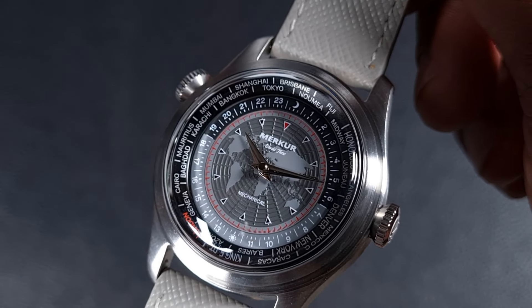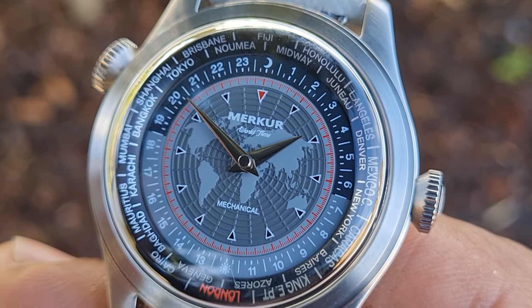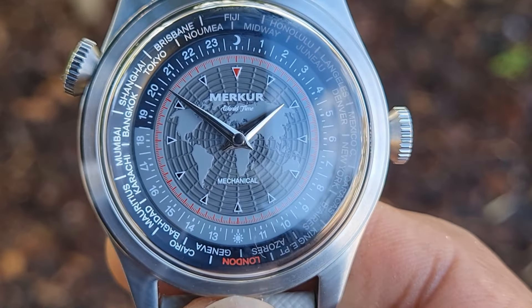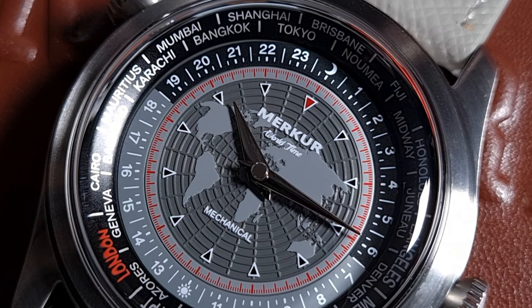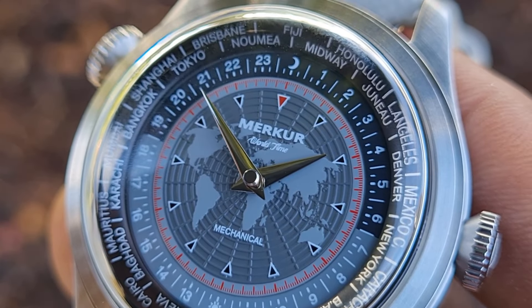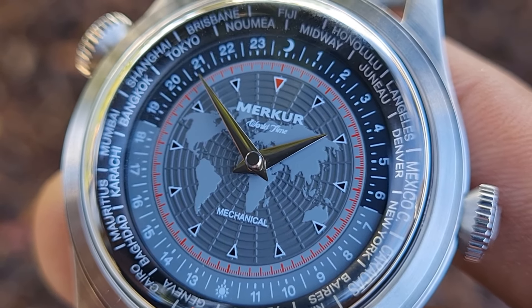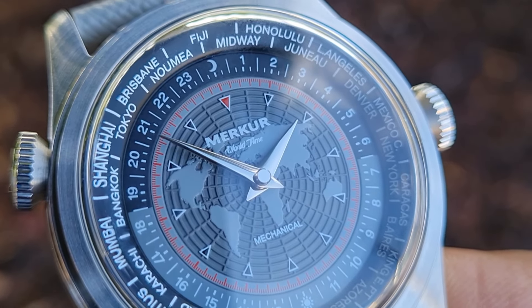The dial work is quite intricate. All the hour markers are legible and crisply printed. In the center of the dial you get a stamped world map which is very clear, visible, and precise, with a printed outer minute track complete with the printed logo and text. The whole dial looks very detailed and precise. The 24-hour scale is color accented to distinguish between day and night hours — this is what differs across the colorways. The handset is a dagger or Dauphine style, slightly curved on top and fully polished.